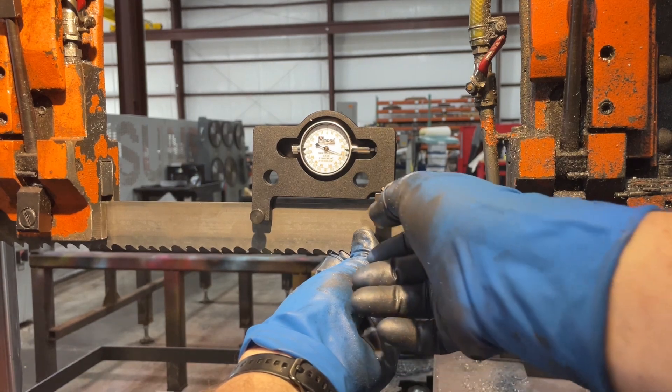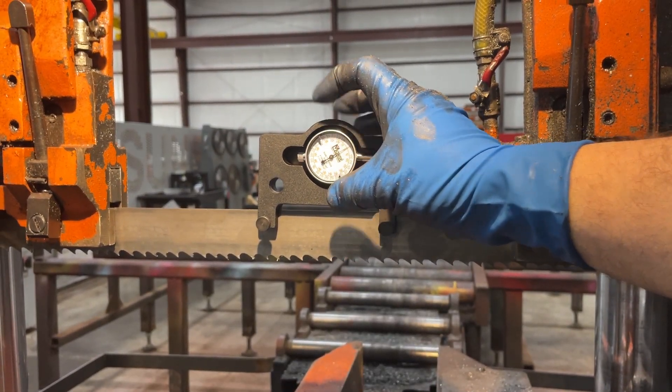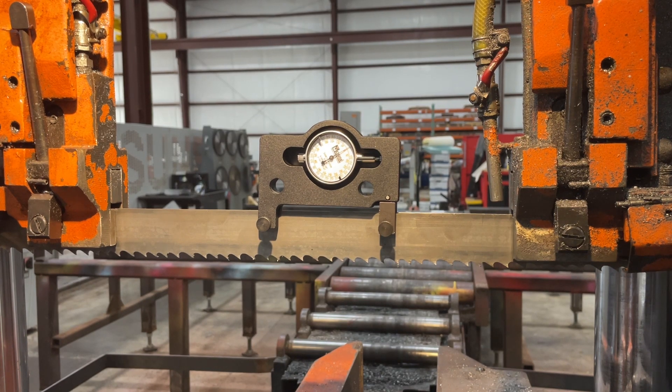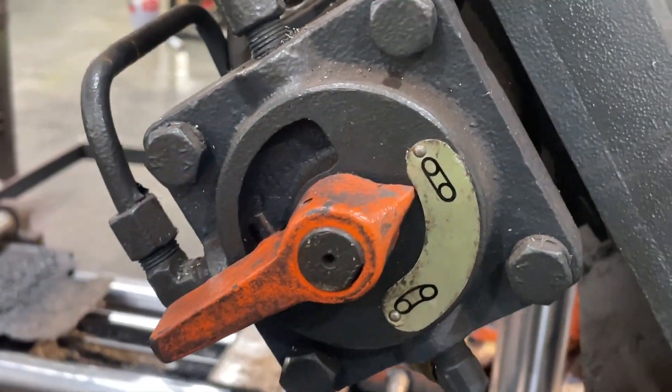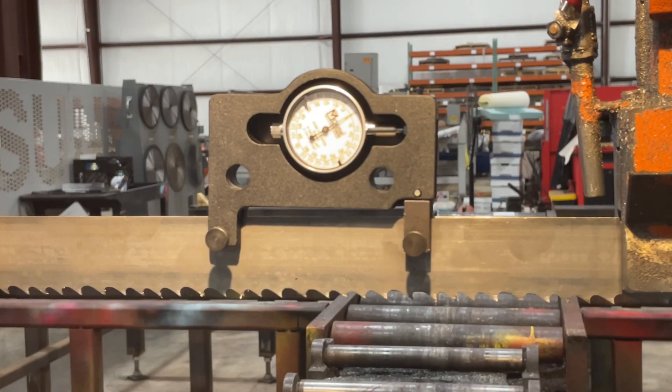So when you get it still in the right spot, tighten the knob, then you can turn the bezel to zero. We're going to put tension back on the blade by switching it back to tighten. We'll watch the blade sit down and then we will be able to read the gauge.